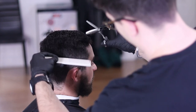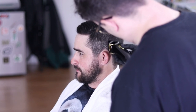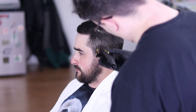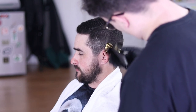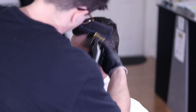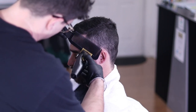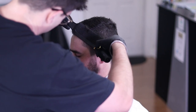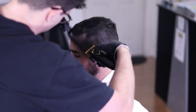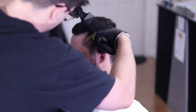That blending shear is just to get out any more unnecessary weight around the parietal ridge area. Now time for the hot towel — whenever I've got the hot towel around my client's neck I like to take that opportunity to check my mirror and make sure I didn't miss anything in the blend. In this process don't be afraid to go back and repeat any steps, and don't be afraid to take your time because this can really make or break a haircut. And there we have our finished haircut.